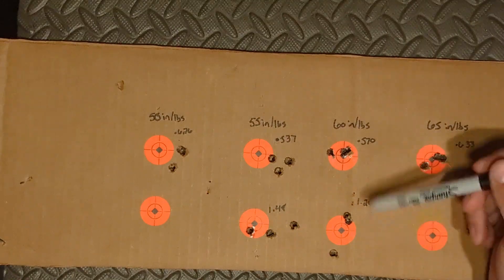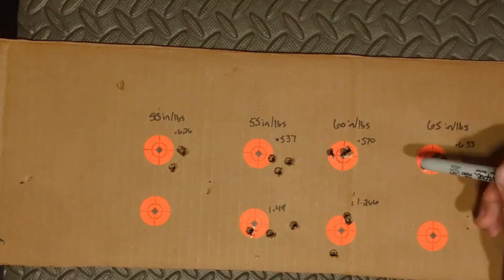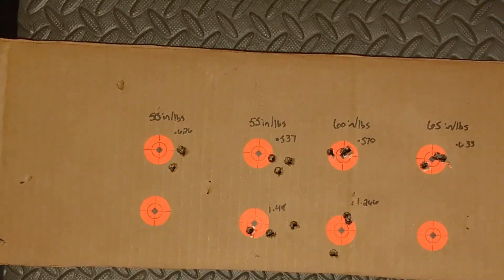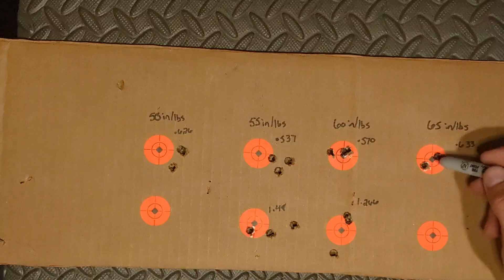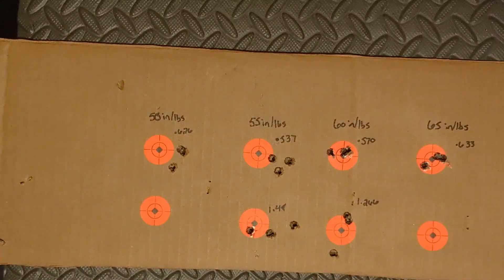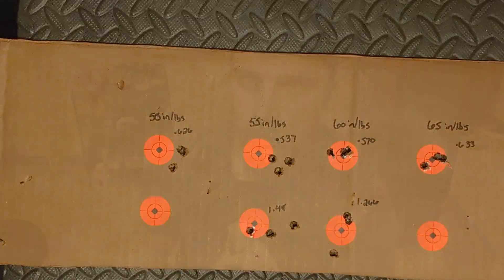I'm going to leave it at 60 inch-pounds — it seems to be a good medium and the gun really seems to like that. This is a very small sample size, but I know I'm going to keep the 60 inch-pounds. It appears I was actually spot-on with my torque spec right from the get-go when I was building the rifle, so I'm just going to leave that the way it is.